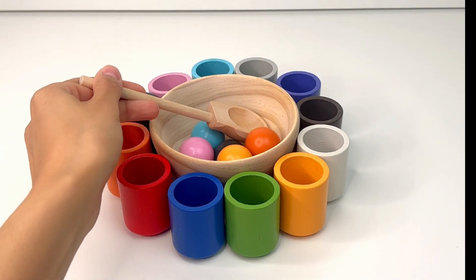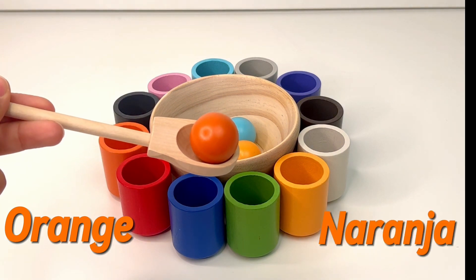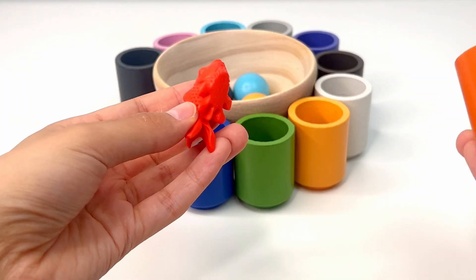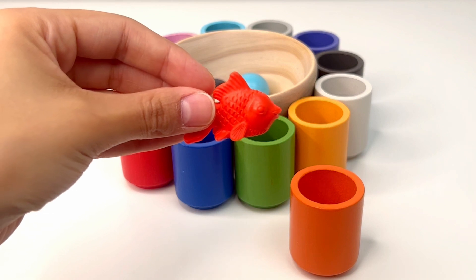Now let's see what we get. It's orange, or 'naranja,' and it's going to go over here. What's inside the orange cup? It's a goldfish. Goldfishes are so shiny and they're fun to watch swimming around.